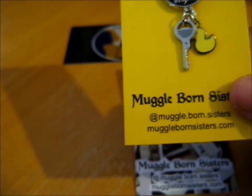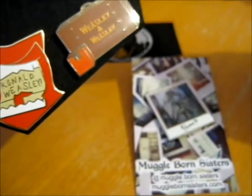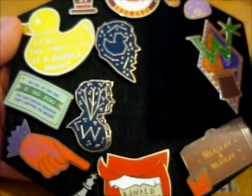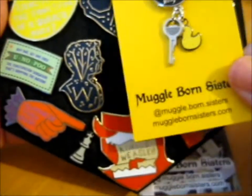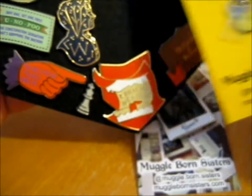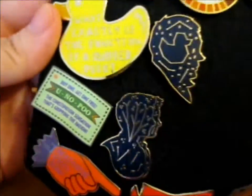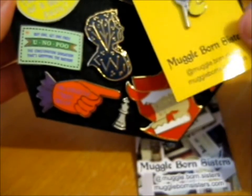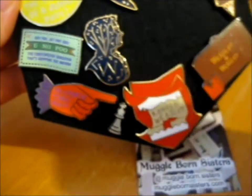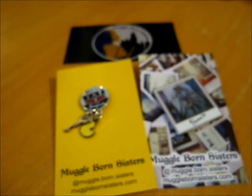I decided for some reason I didn't think it would be that small, but yeah, it's a perfect size. I put it with my other Weasley pins right there — it's actually a perfect size. It's nice to wear Arthur Weasley's head and a rubber duck. It's a metal butterfly clasp on the back, so it's a perfect place to put that one. Very nice.